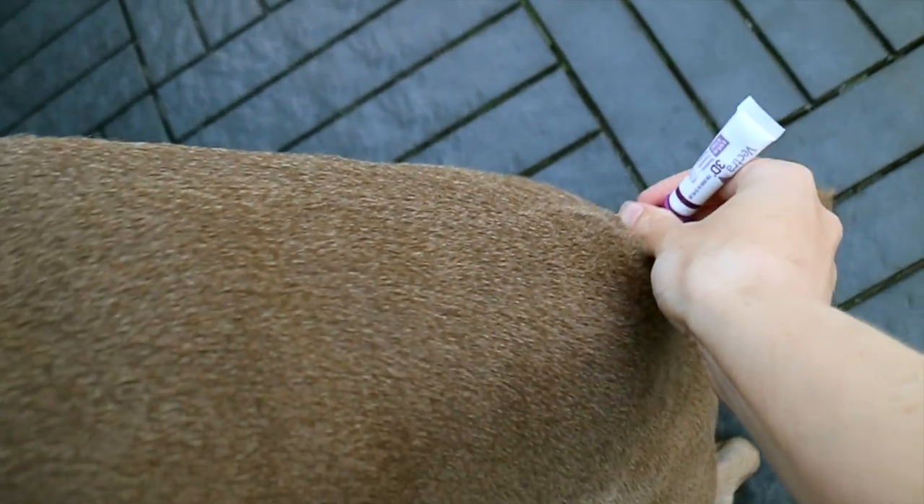To apply, you part your dog's hair at the base of the tail and apply all the way up to the shoulder blades.